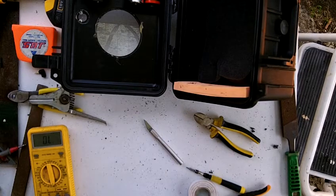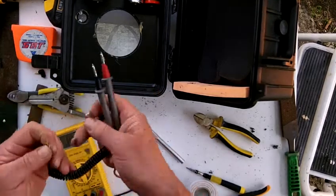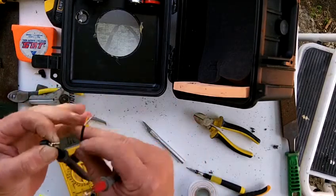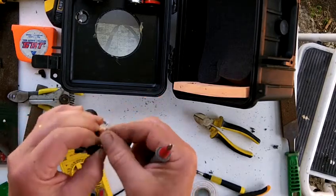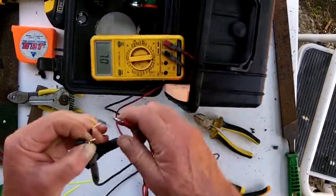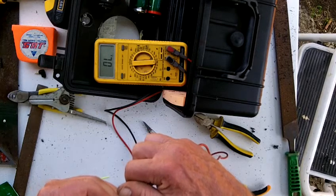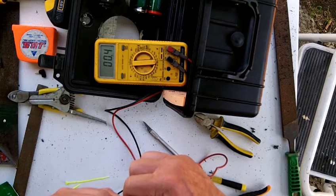There's the wires. Now, from the centre pin — this one here — is the common, and it connects to one of these three. It's not the white, it's not the red — that's the yellow. So the yellow is the common.